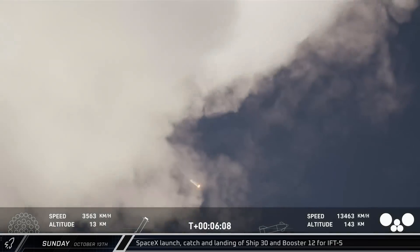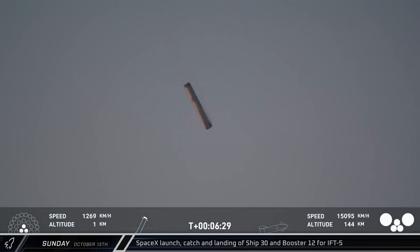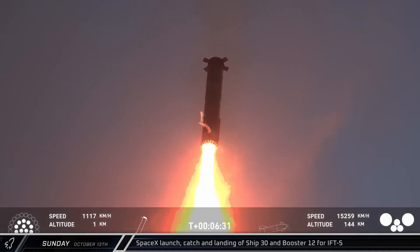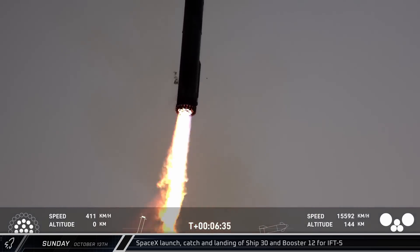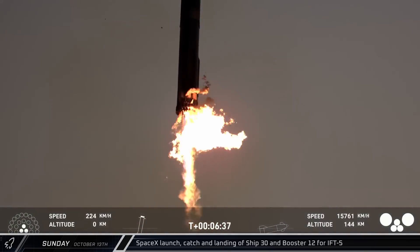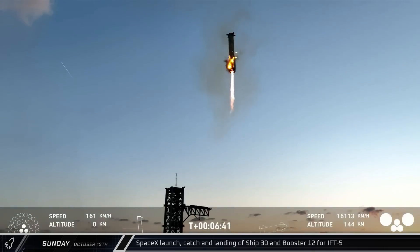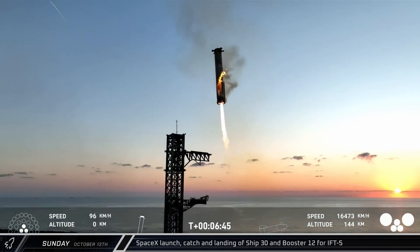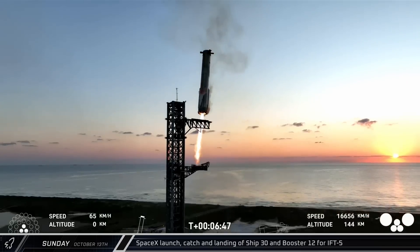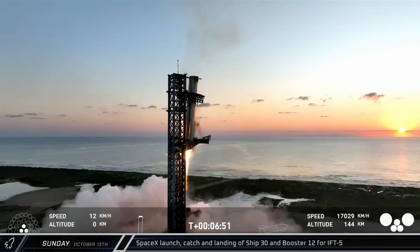Following the end of the burn, we learned that both the booster and tower checked out and SpaceX was a go for a catch attempt. Six and a half minutes after T-Zero, Booster 12 lit its inner 13 engines one more time to begin its landing burn. As the Super Heavy booster approached the launch site, it shut down all but the center three engines and angled in between the waiting arms of Mechazilla. As the booster continued to slow, the arms closed in and successfully caught Booster 12.